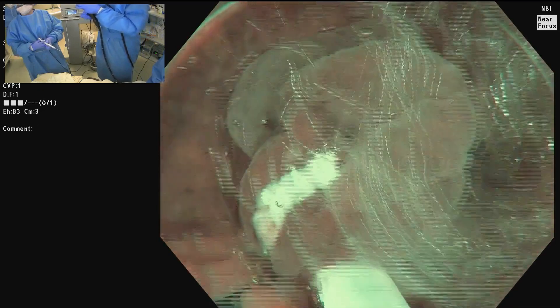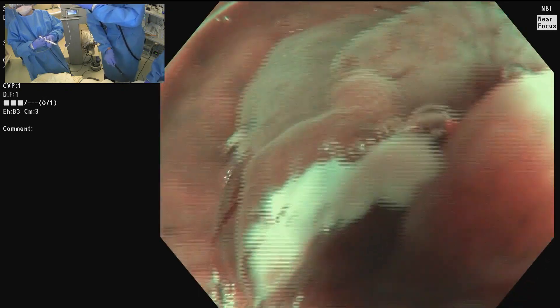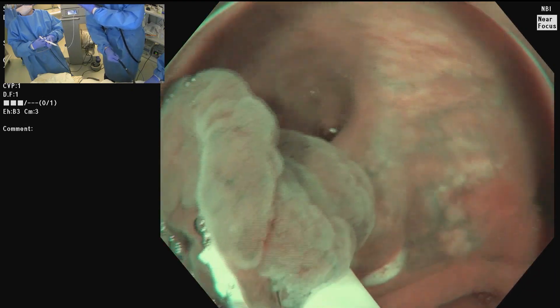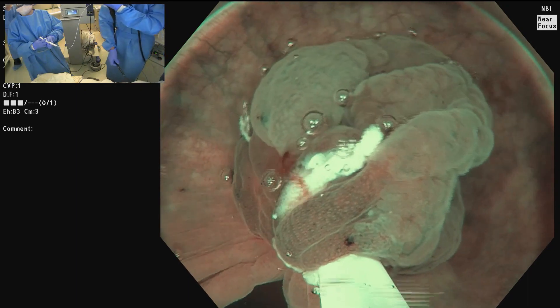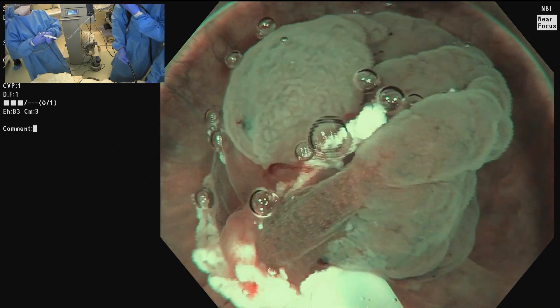I'm looking just to make sure I've got dots around — rotating like a rotisserie. That dot is a little bit on the outside, but it looks good. So now we're ready to take this off. I'm using pure water cut; my settings are Effect 5, ENDO CUT, 50 watts. And we're taking that off.